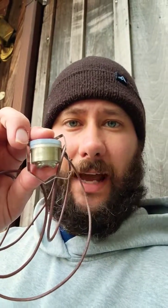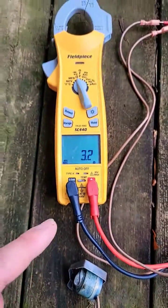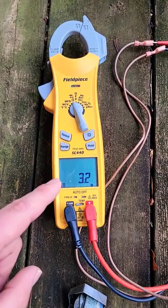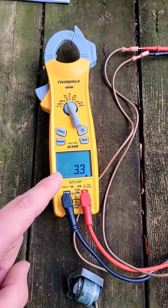How do you test a defrost thermostat? Let me show you. The contacts of a defrost thermostat should be open and we should not read continuity. Right now we've got our meter set to ohms and we are reading continuity.